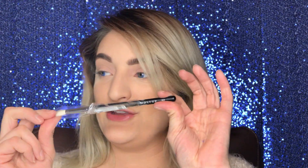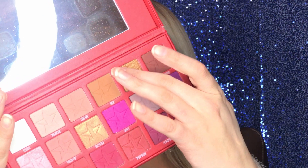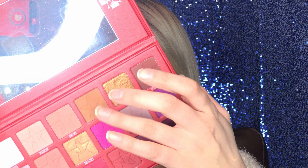Now that the Painterly paint pot is on, we're going to grab a clean M441 brush from Morphe and go in with the shade Cake Mix on the Jeffree Star Cosmetics Blood Sugar palette, just smoking out that outer edge. Next we grab the shade Ouch from the same palette — it's not the pink one, it's this one — and smoke that underneath where we just smoked it out.